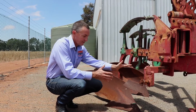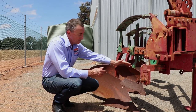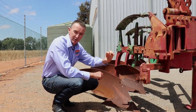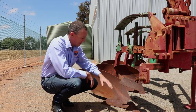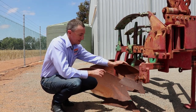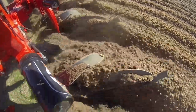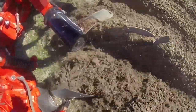Talking about some of the components of the mouldboard — this is the skimmer and this is the mouldboard itself. The skimmer is really important for weed seed burial. What it does is skim off the top approximately 50mm of soil and dump it down deep into the trench before the large mouldboard comes along and inverts the rest of the soil. Without these skimmers you can end up tipping the soil on its side and not achieve that weed seed burial.